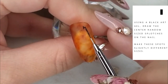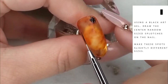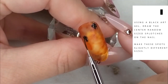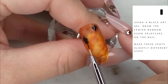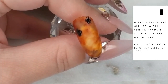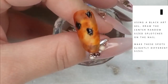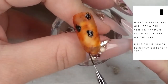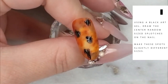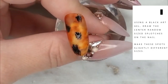Using a black gel polish, black gel smelt, or black gel paint, I'm going to start creating random-size splotches on the nail — these will act as the centers of the leopard print. I want these spots to be slightly different from spot to spot: slightly different sizes, slightly different shapes. We don't want them to be too uniform. Once you've got your spots applied, go ahead and fully cure them in your LED or UV lamp.